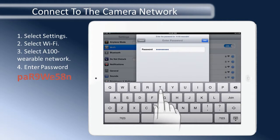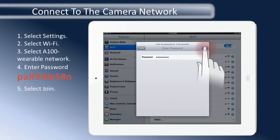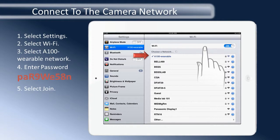Once the password is entered, to join the network, do not select Join on the keypad. You must close the keypad and select Join on the Enter Password screen. The A100 Wearable network should now be selected.